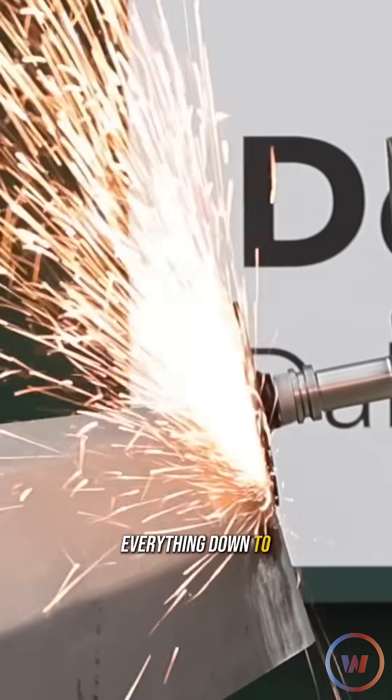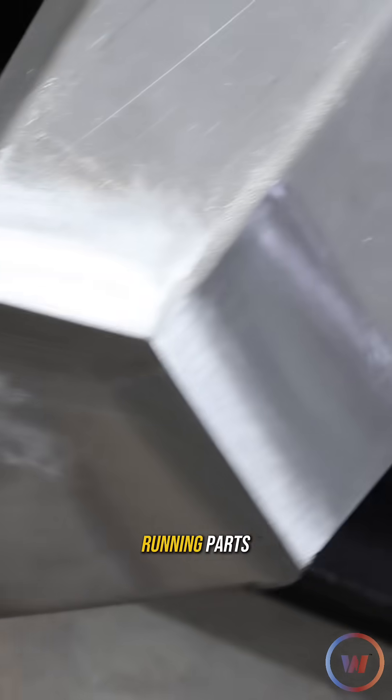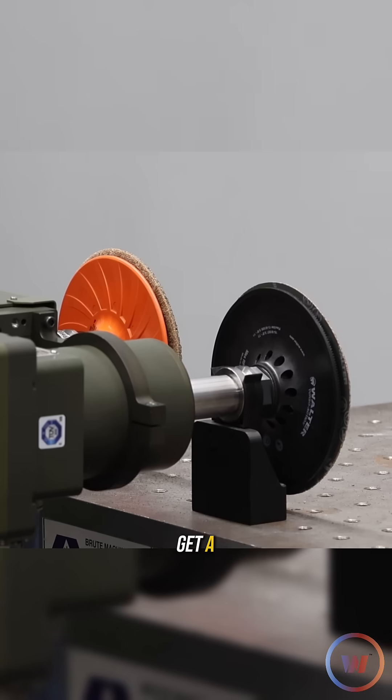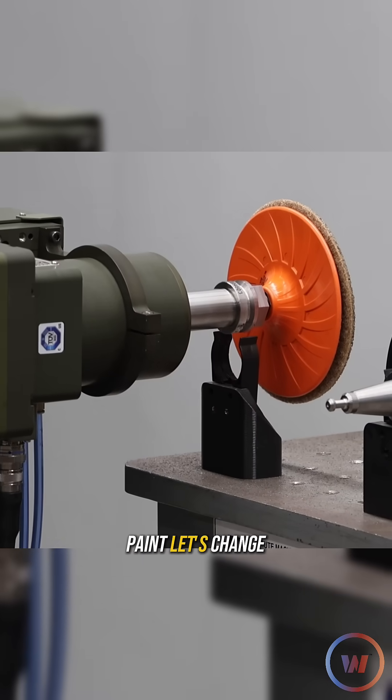Once we had everything down to the base material, it was time to make these seams shine. We could keep running parts and dialing in those parameters till they're perfect, but we've got to get a tool changeover to a non-woven disc to get this thing ready for paint. Let's change it up.